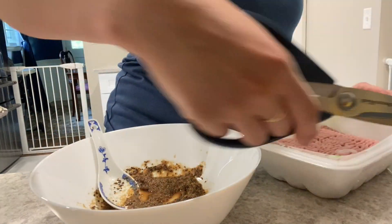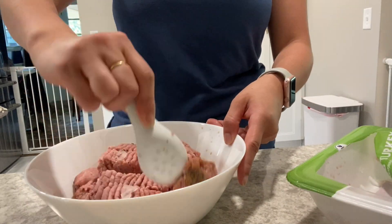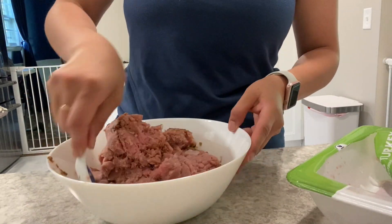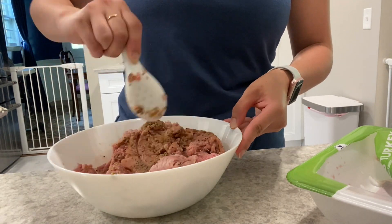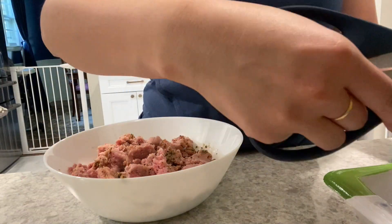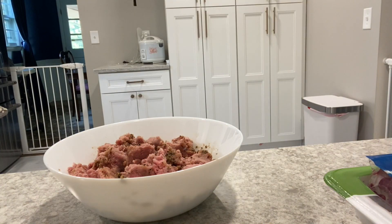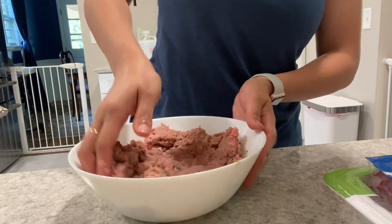I am adding the turkey first because I do want all of the flavors to incorporate and soak into the turkey, since it is more bland than the beef. Just mix it together and make sure that you get all the flavors blended into the meat.